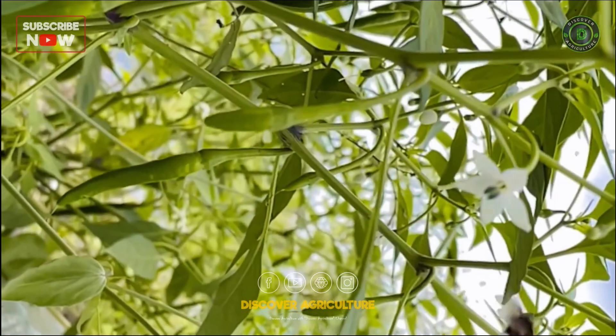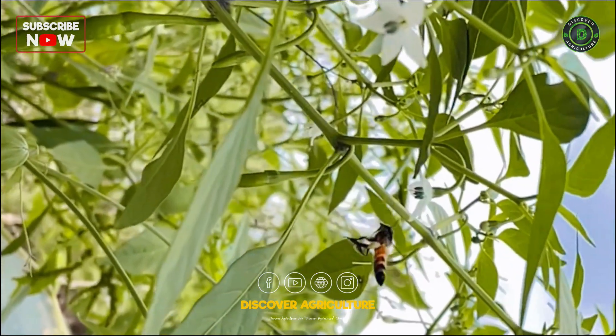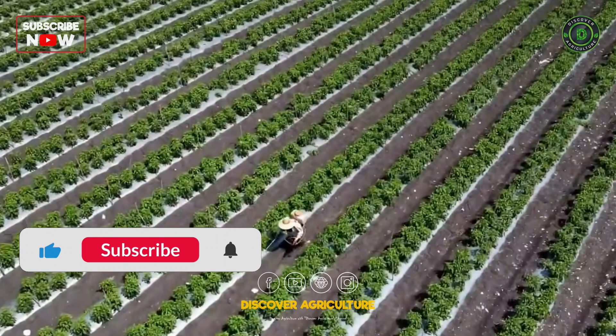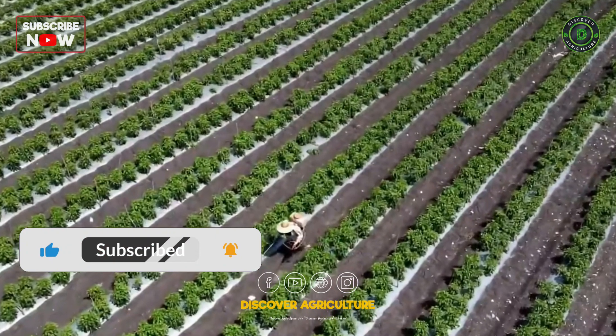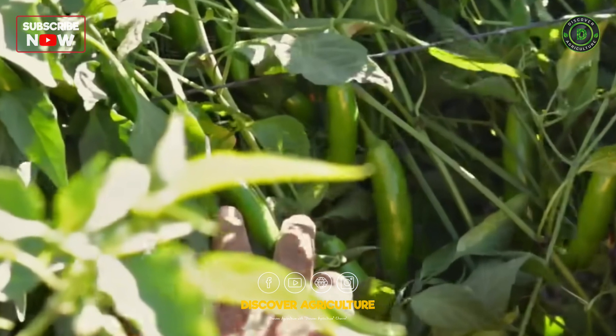Hi friends! Welcome back to the Discover Agriculture YouTube channel. But before we get started, make sure to hit that subscribe button and turn on notifications so you don't miss any of our new videos.